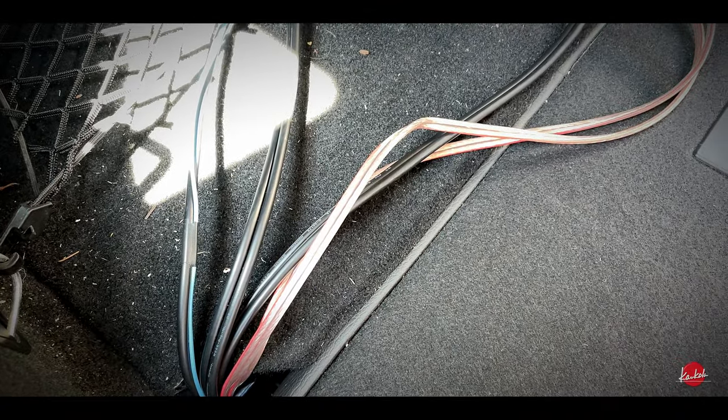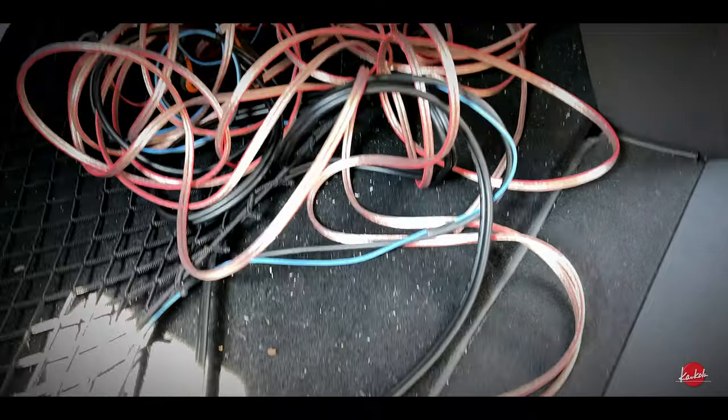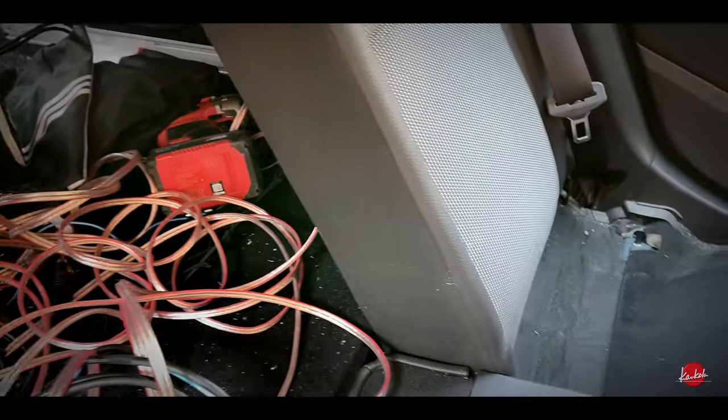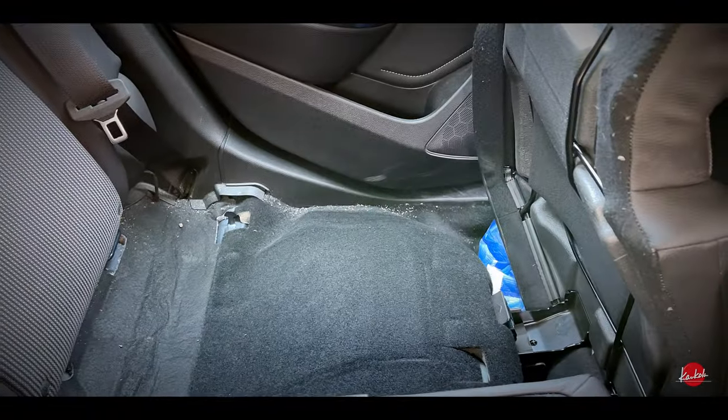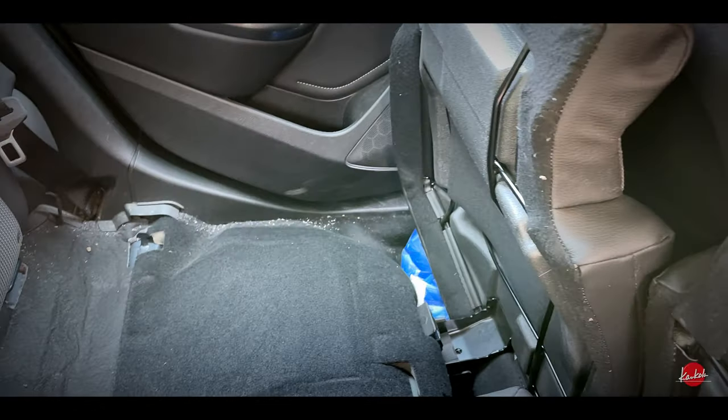For this amplifier I don't know yet where I will install it — it also depends on how long the cables are. The power cable I will of course take from the other side because the battery is on that side.